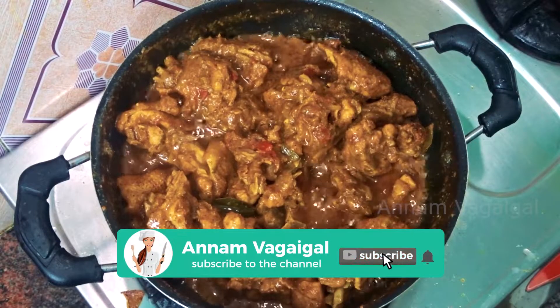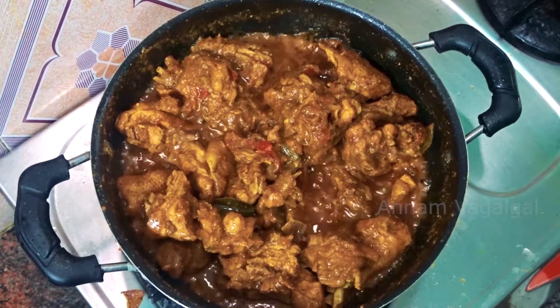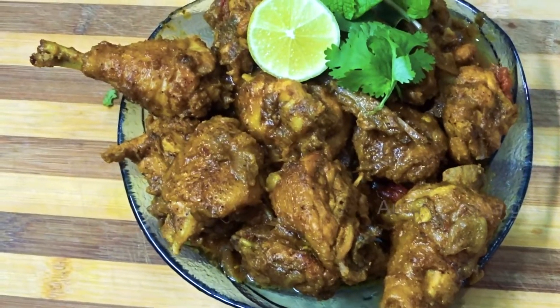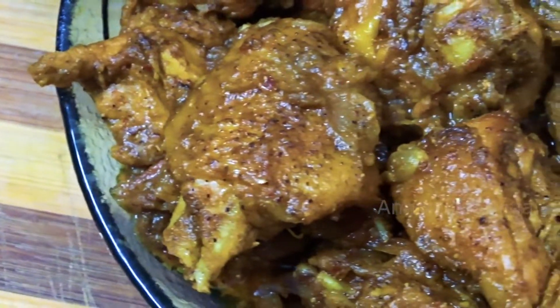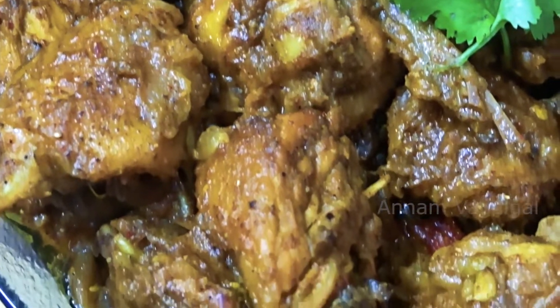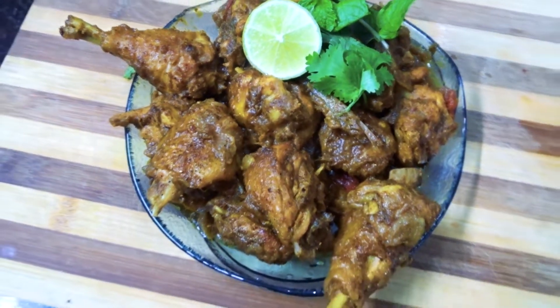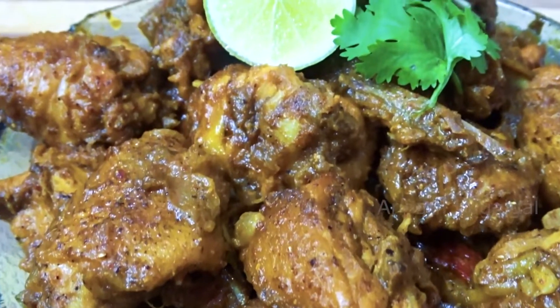The gravy is ready for you. If you have a good taste, you can subscribe. Thank you. We'll see you next time.